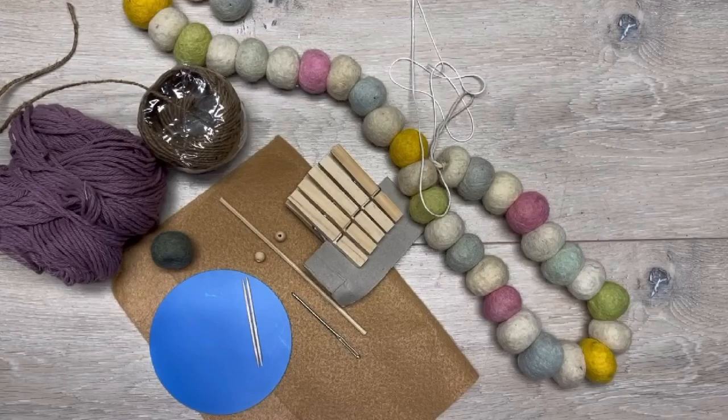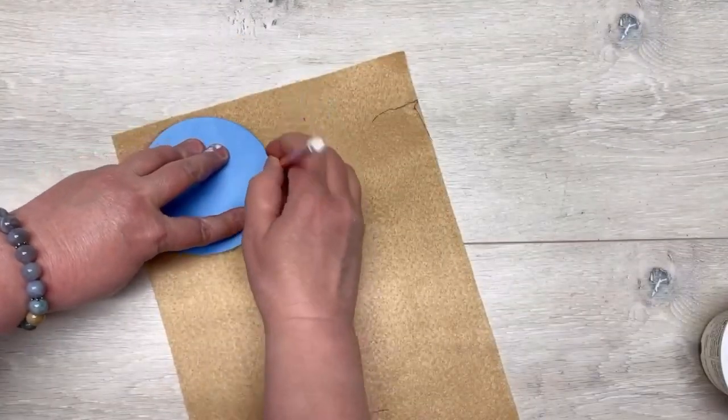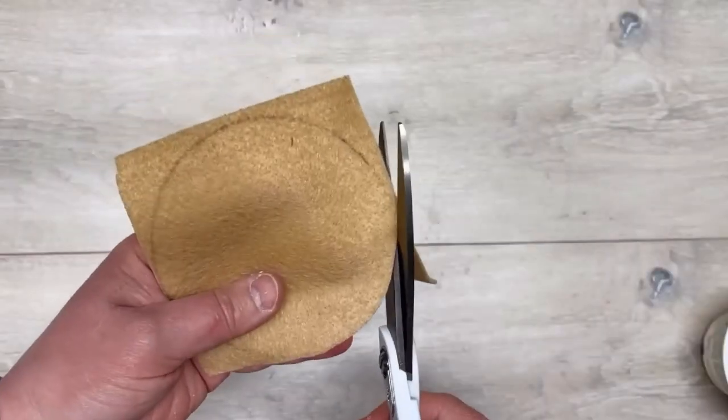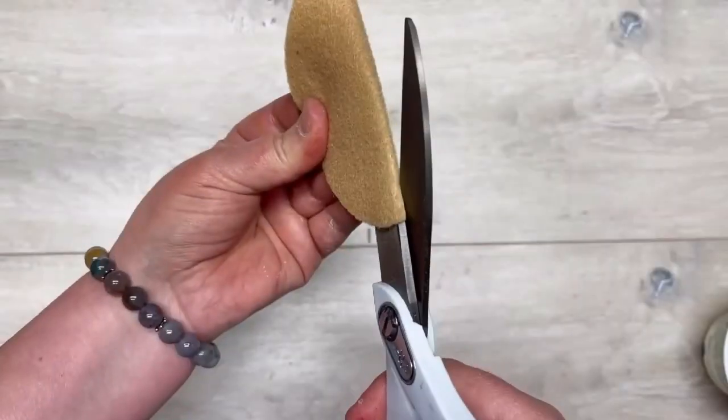Hey everybody, it's Colette with Blessings Craft Therapy with another project. Friends, let's make some card diffusers — they're going to be adorable! I start with a four-inch circle and I'm just tracing it onto my piece of brown felt, and I'm going to cut that out. Easy peasy! It's getting warm out and I need to have some nice smelling stuff in the car when the kids are there.